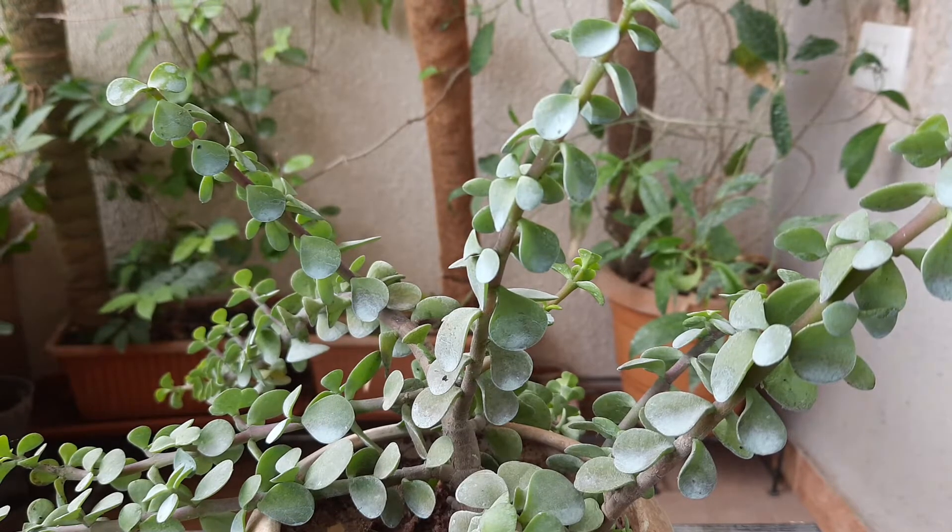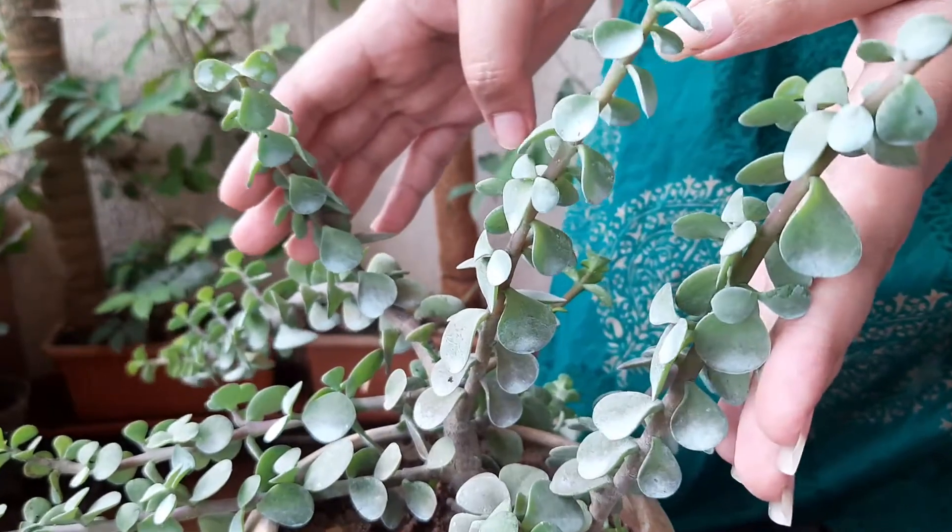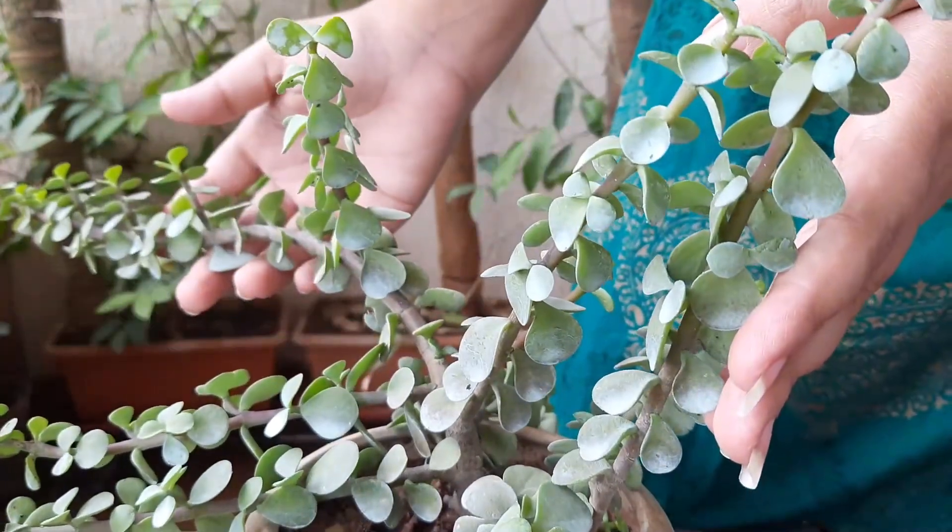I have kept it in a ceramic planter. This kind of planter has a tendency of retaining water, so we have to prepare the potting mix properly, because stagnant water helps to produce fungus. For the potting mix, I have taken garden soil, coco peat, and vermicompost — all in equal ratio.